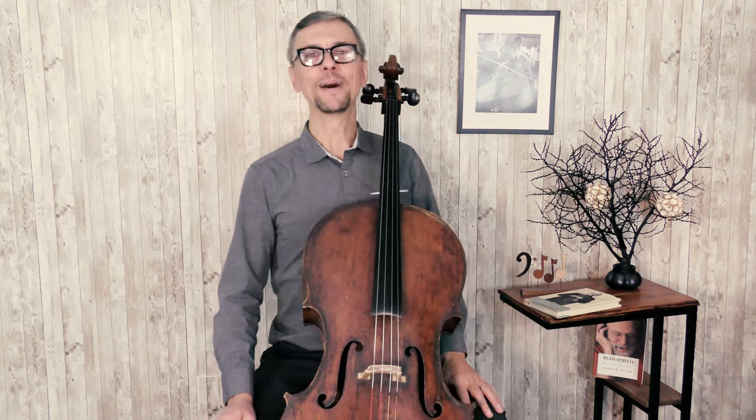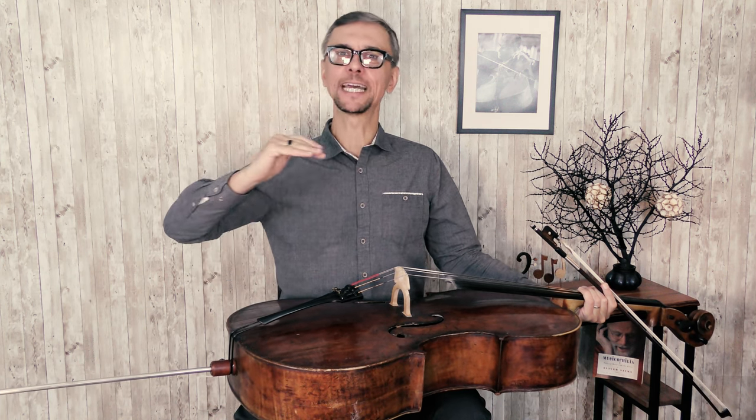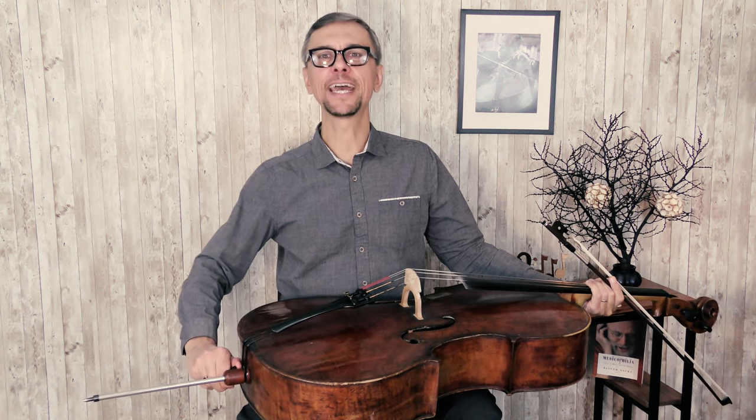Move around a bit. Although it might feel weird, it will help you find your perfect posture. This will not be the same posture you'll use next month or next year, but it will help you find the best body position for this moment. It is a very good idea to try different lengths of the end pin. If you've gotten used to a certain length, keep experimenting — make the end pin a little longer or shorter, and see how that affects your posture and the way you feel and play.